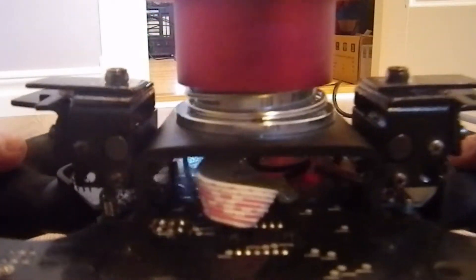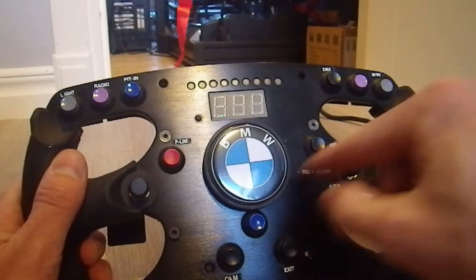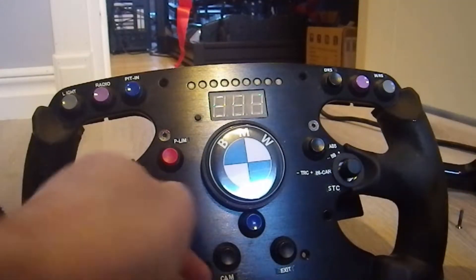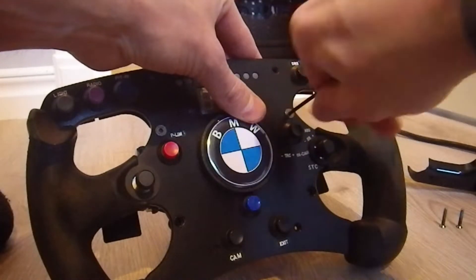You can then see the main cable and the plug inside the rim. After that, it's the four remaining screws on the front holding the main piece with the quick release.